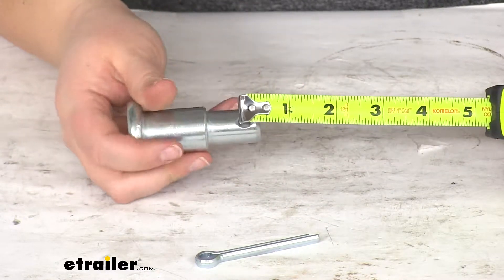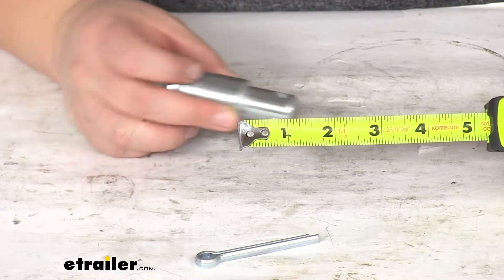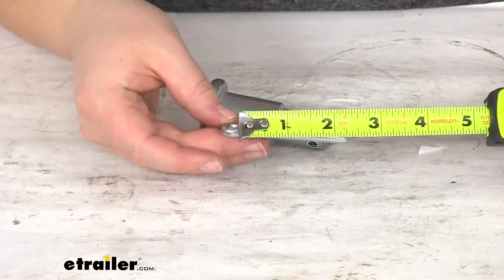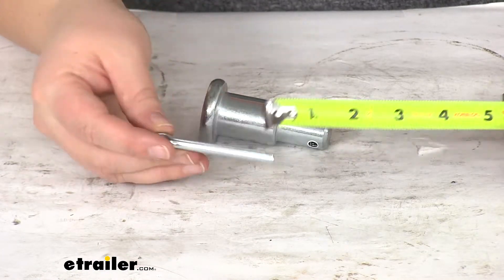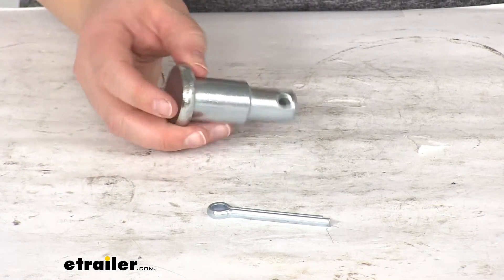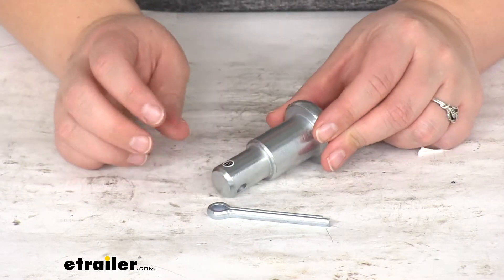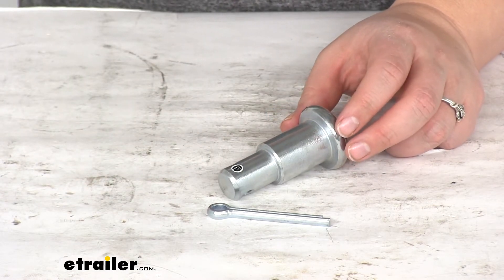The diameter of that pin hole is going to be about a quarter of an inch, and the cotter pin is going to be about two and a half inches long. And that's going to do it for our look at the replacement step pin kit for Fisher snowplow.